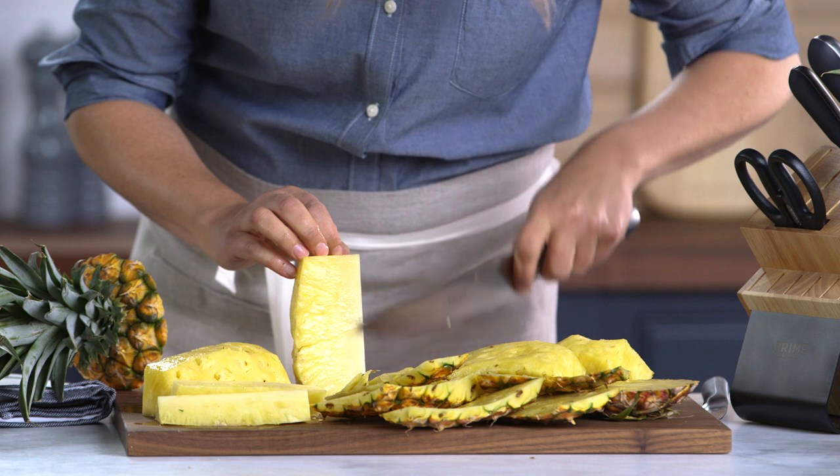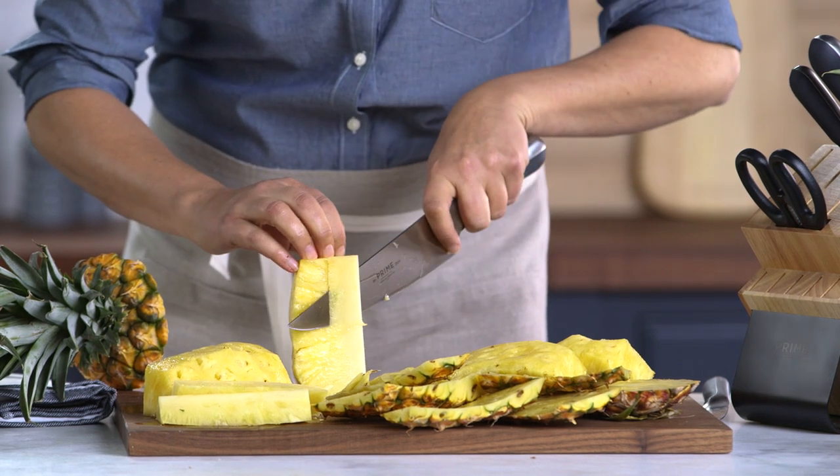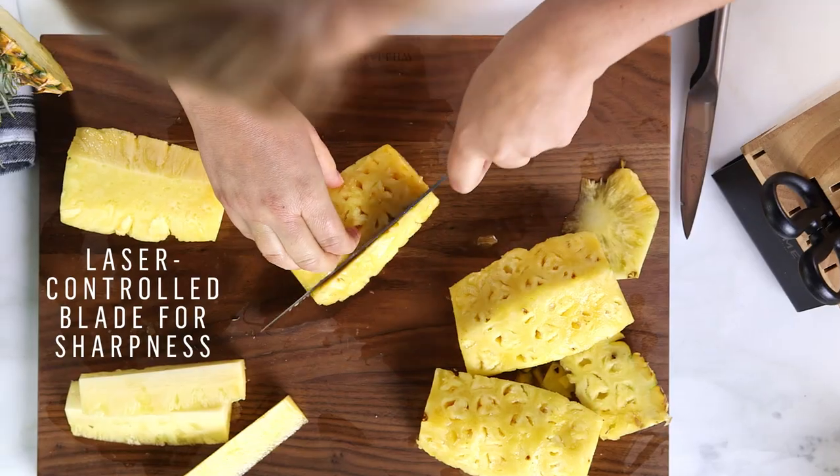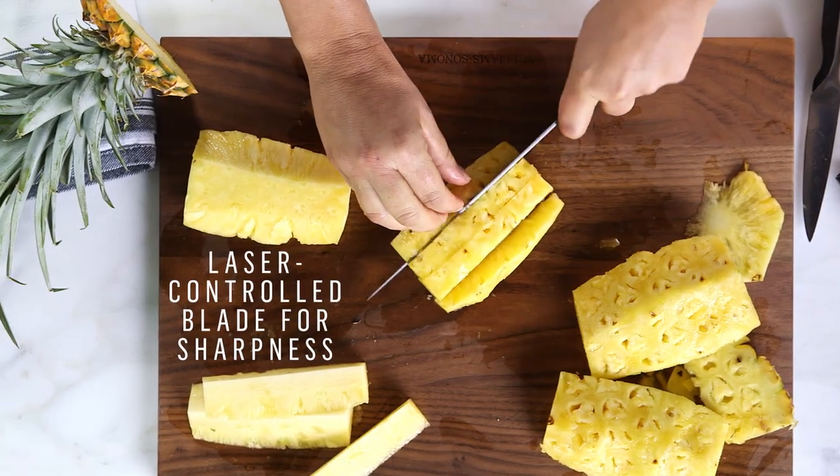Can you see this tougher part where the core is? I'm just gonna cut that out right like that. Now I have a stable flat surface again and I can dice it or cut it any way I like. I'm just gonna cut it into big chunks.